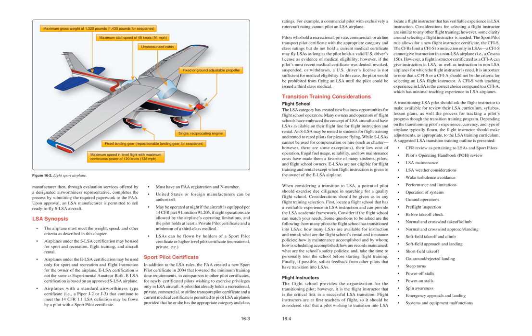Transition Training Considerations — Flight School: The LSA category has created new business opportunities for flight school operators. Many owners and operators have embraced LSA aircraft for flight instruction and rental. An SLSA may be rented to students for flight training and to rated pilots for pleasure flying. While SLSAs cannot be used for compensation or hire such as charter, there are some exceptions. Their low cost of operation, frugal fuel usage, reliability, and low maintenance costs have made them a favorite of students, pilots, and flight school owners. ELSAs are not eligible for flight training and rental except when instruction is given to the owner of the ELSA airplane.